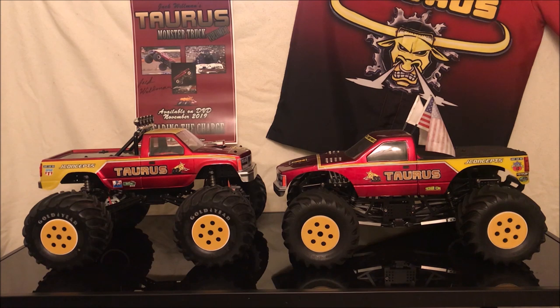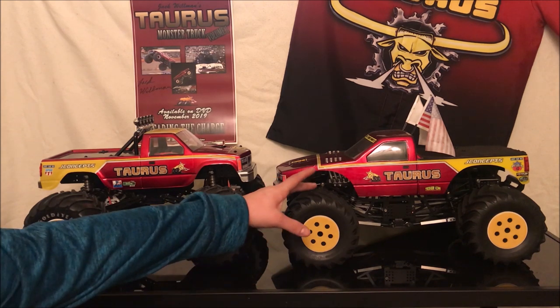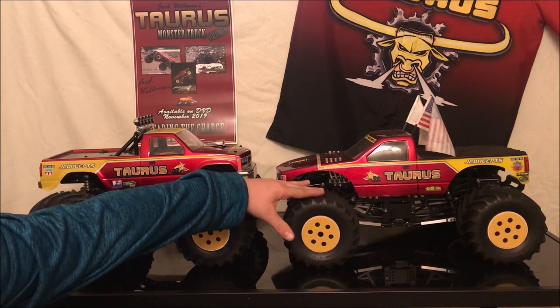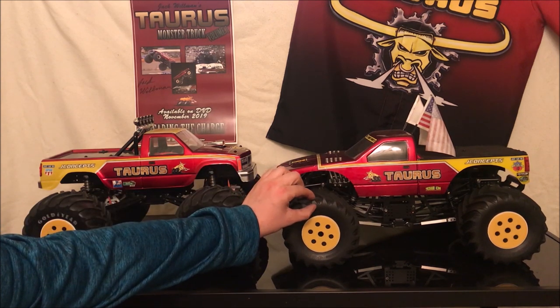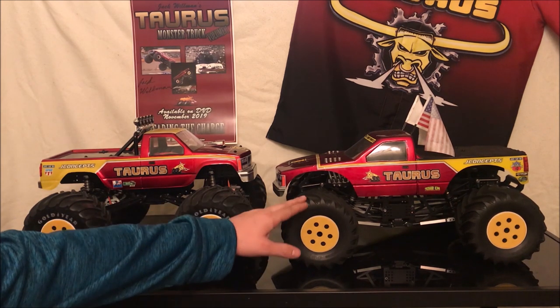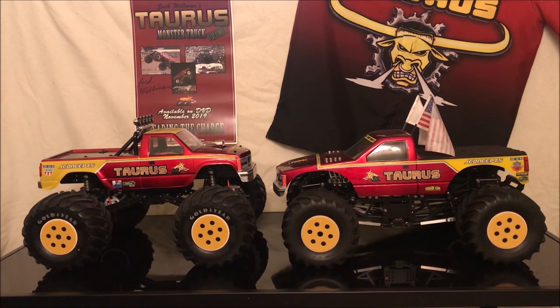Outside of that, shock setups were covered already. In addition to the different compounds, a lot of guys are running Crawler Innovations Deuces Wild foams. Instead of the hard foams that come with the tires — you can see how these push down — there is actually an air gap in here that helps absorb the landing. With harder foam it makes your shocks absorb the landing instead of the shocks and tires working together, reducing bouncing. Those are about $20 a pair and a great upgrade for sport and pro modified trucks.